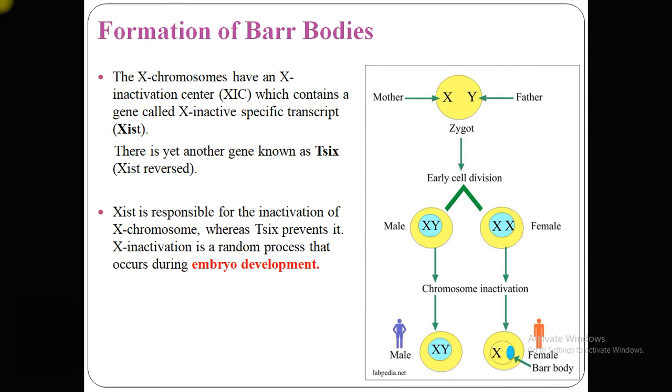As you can see in this diagram, there are specific transcripts which process the formation of Barr bodies. X chromosomes have an X inactivation center which contains a gene called X Inactive Specific Transcript, or XIST. There is another gene known as Tsix. XIST is responsible for the inactivation of the X chromosome, whereas Tsix prevents X inactivation.